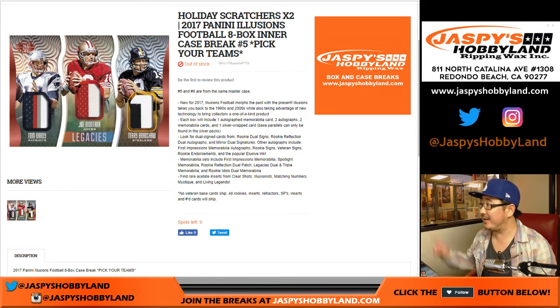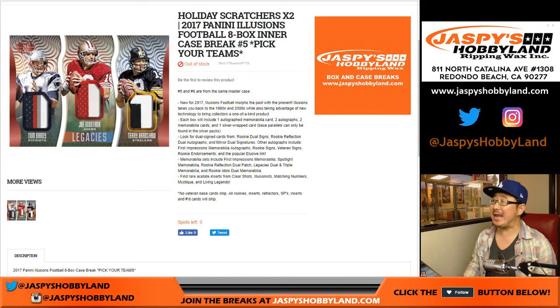Good evening everybody, Joe for jazbeeshobbyline.com. Doing an eight box intercase break of 2017 Panini Illusions Football. We also added two holiday scratchers to this break as well.